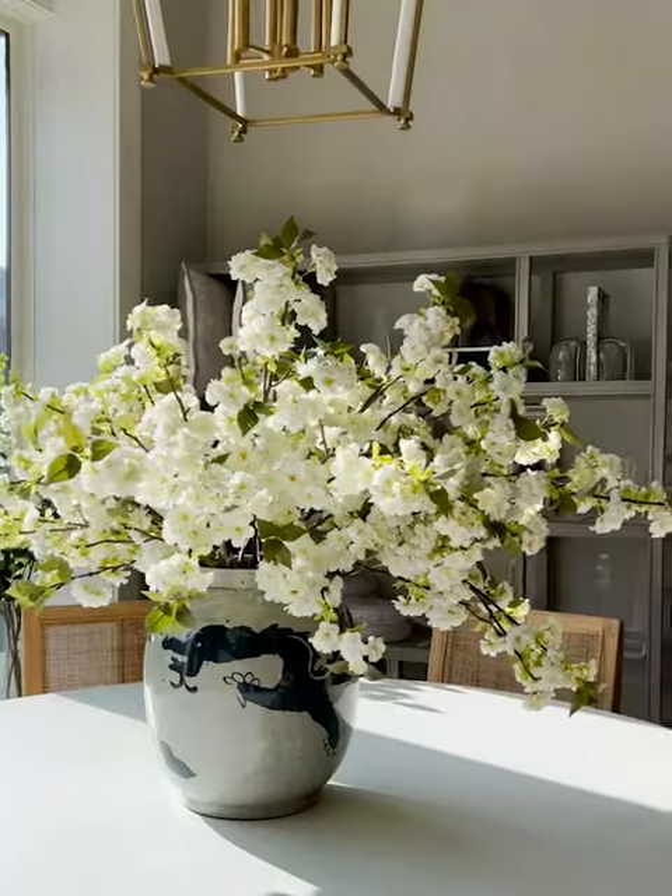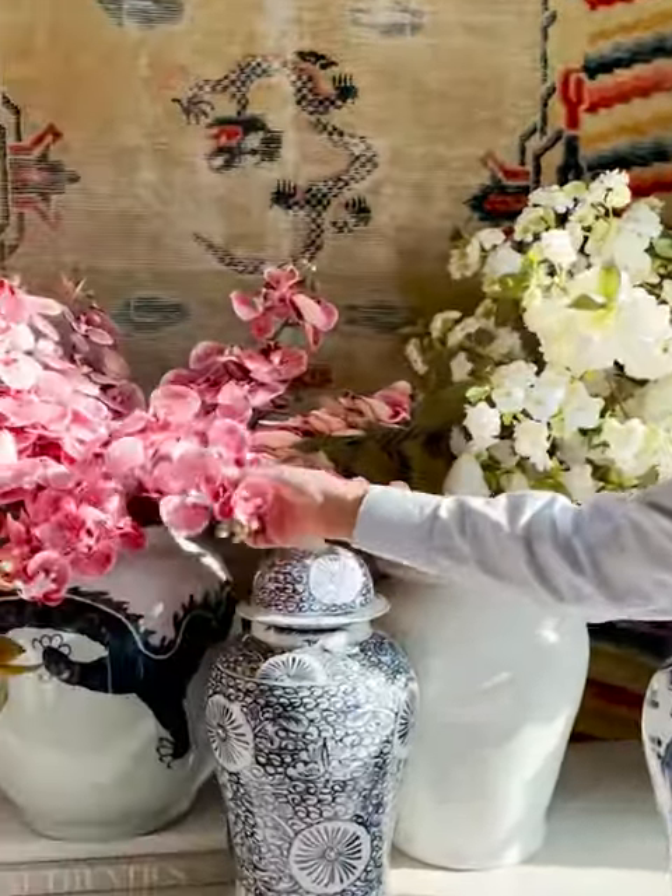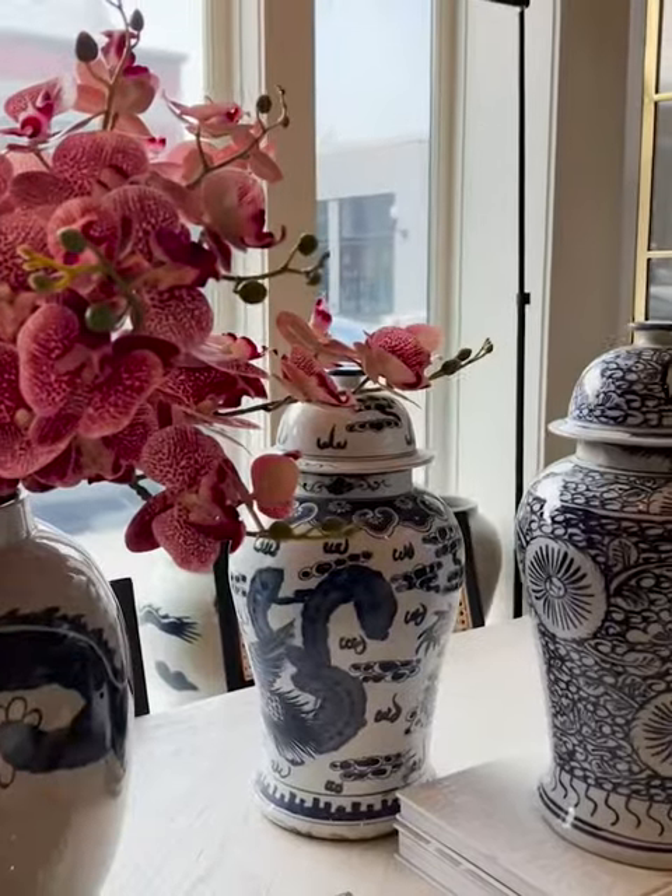The white cherry blossoms are brand new — we're really excited about them. We also have pink cherry blossoms and orchids; we have these in three different colors. This is how they look arranged — they're so lovely.